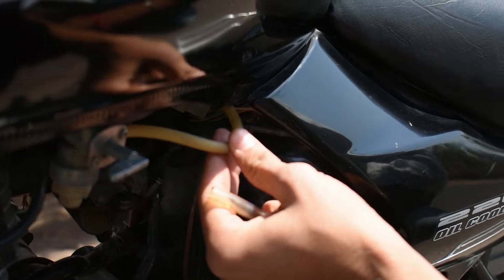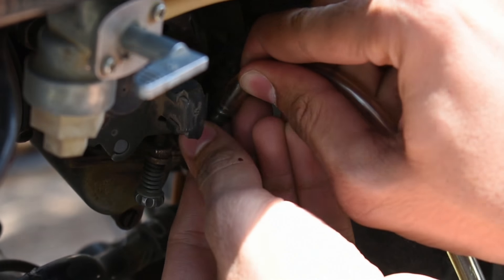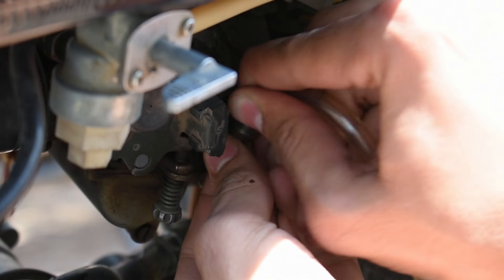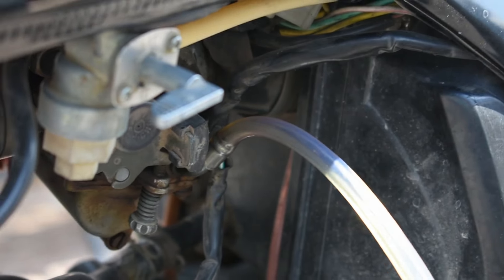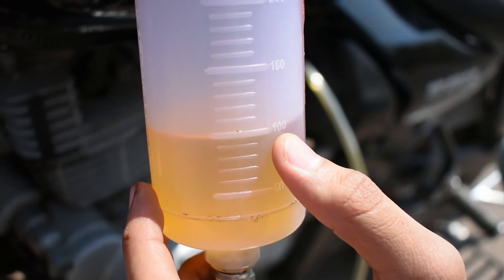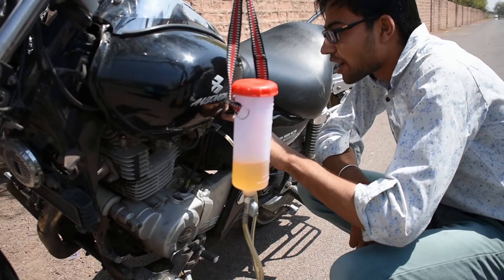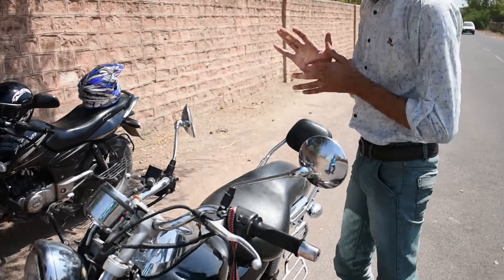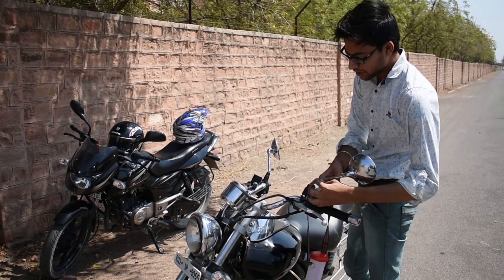This is the carburetor which has been removed from its main fuel line. We have removed the fuel line from our kit. The carburetor has been connected with the fuel line. Now we can see how much fuel is being consumed. So friends, let's do the mileage test and see how much fuel is going.